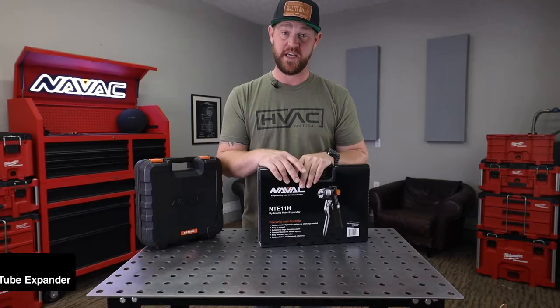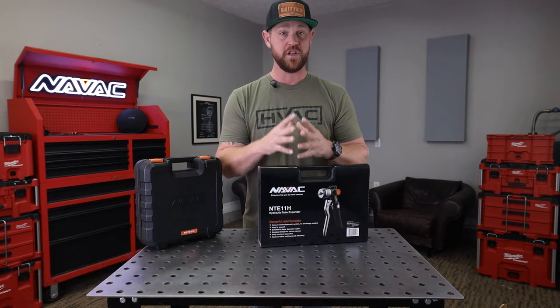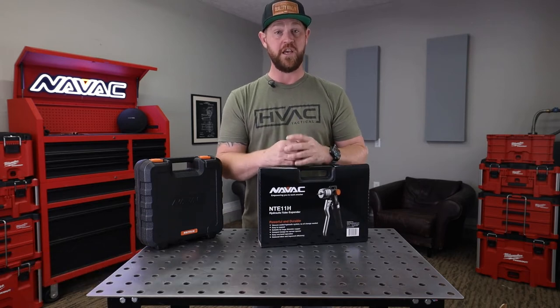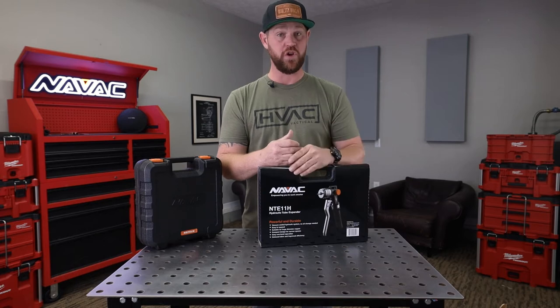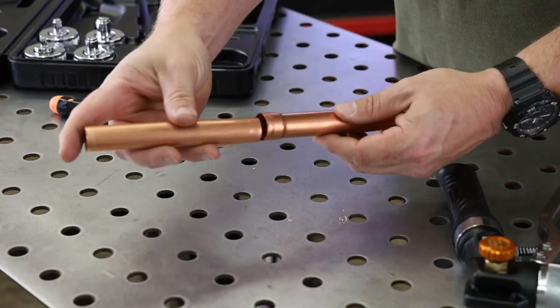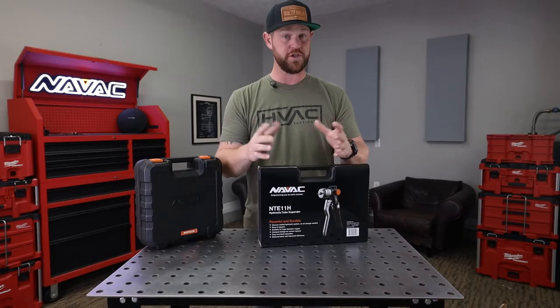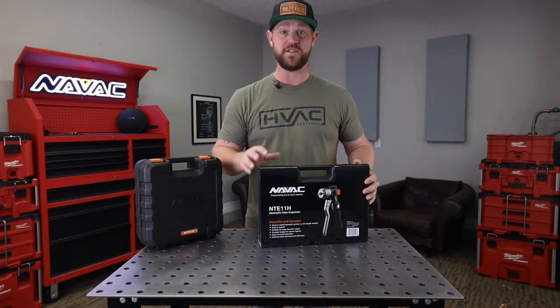The next tool is the NAVAC NTE11H — this is their hydraulic tubing expander. So let's say you're running some refrigerant piping and you need to extend some. What you can do is use this tool, expand the end of the tubing so it can receive another piece to extend it on out, braze it, and you're good to go. Let's take a look and see what's inside.